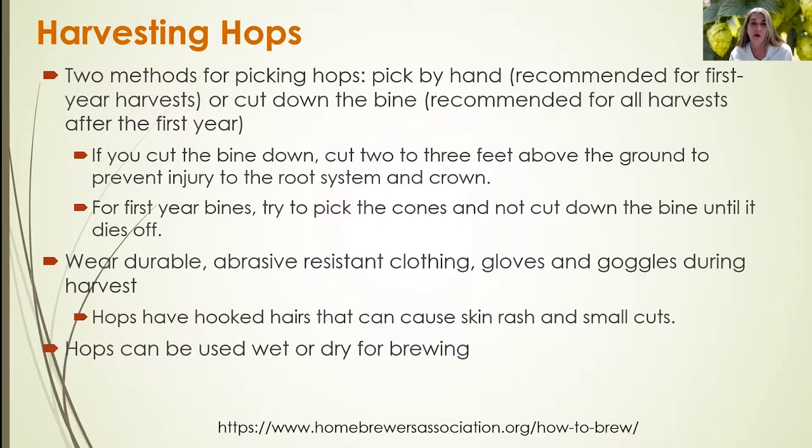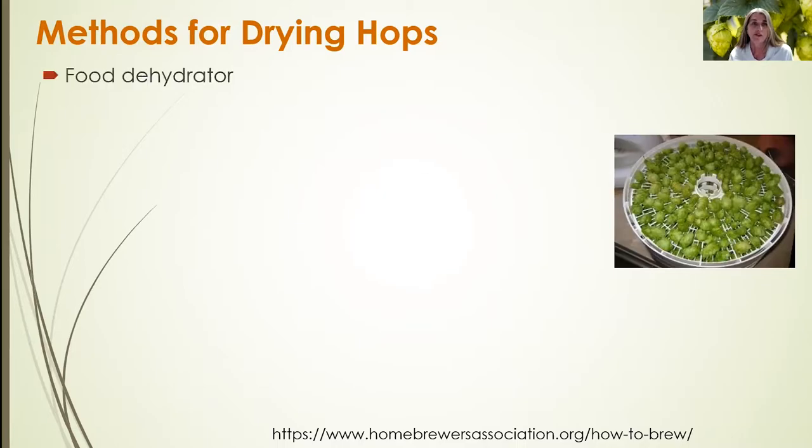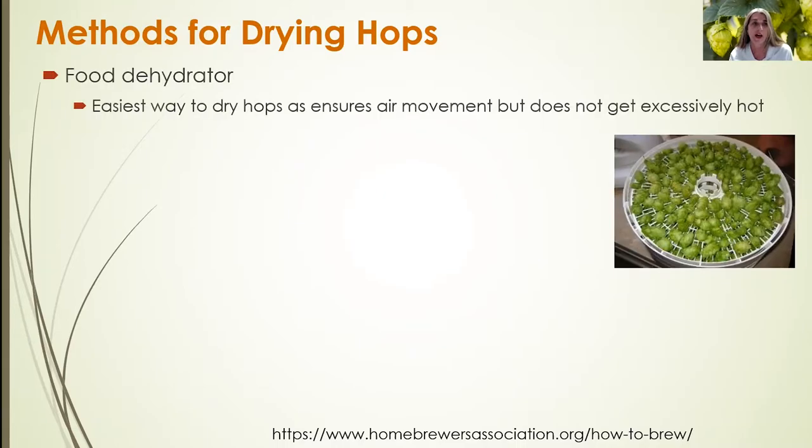Hop cones are typically used for wet or dry brewing. In most cases, the majority of hop cones that are harvested are dried prior to brewing. You can expect one to two pounds of dry hops per mature hop plant.